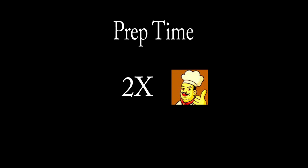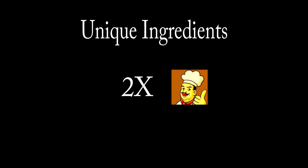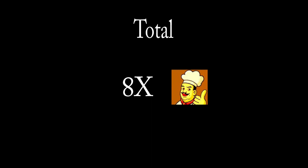And now for the rating system. We have four categories, with one being a lazy chef and five being a full home chef, for a total of up to 20 points. Prep time is a 2. Number of ingredients, I'm giving it a 3 — still not that tough. Unique ingredients, I'm giving it a 2 because you do need the pie crust. Unique equipment is a 1 — not a whole lot here. Total of 8 out of 20. Still pretty easy to make and it's a great dessert.